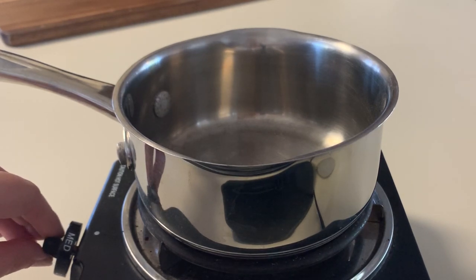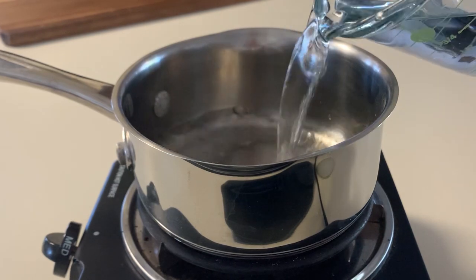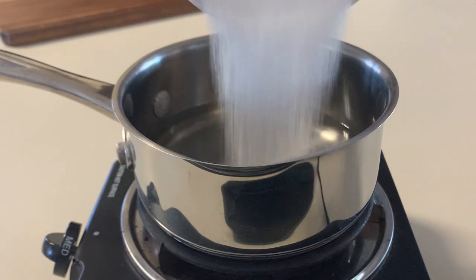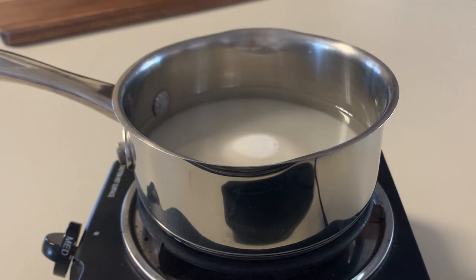Go ahead and turn your stovetop to medium, and then we're going to start adding our ingredients. First we're going to add one cup of water, and now we're going to add one cup of sugar.